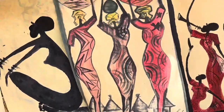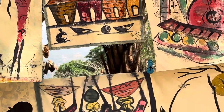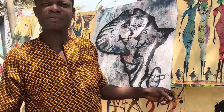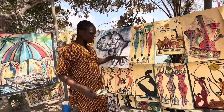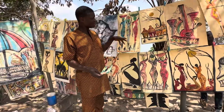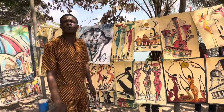We prepare the canvas with clay — we take the clay, same as what we use. We prepare it with the starch of cassava — cassava starch — that's how you do it. And it dries before you paint on it.